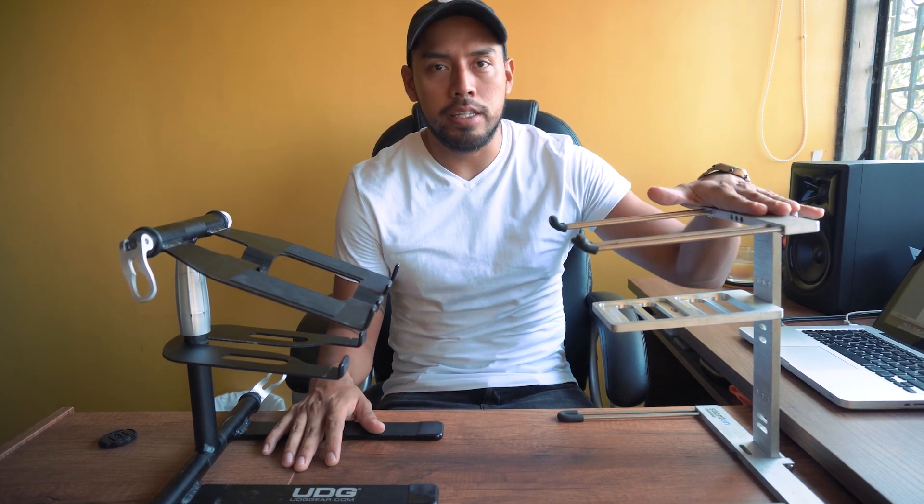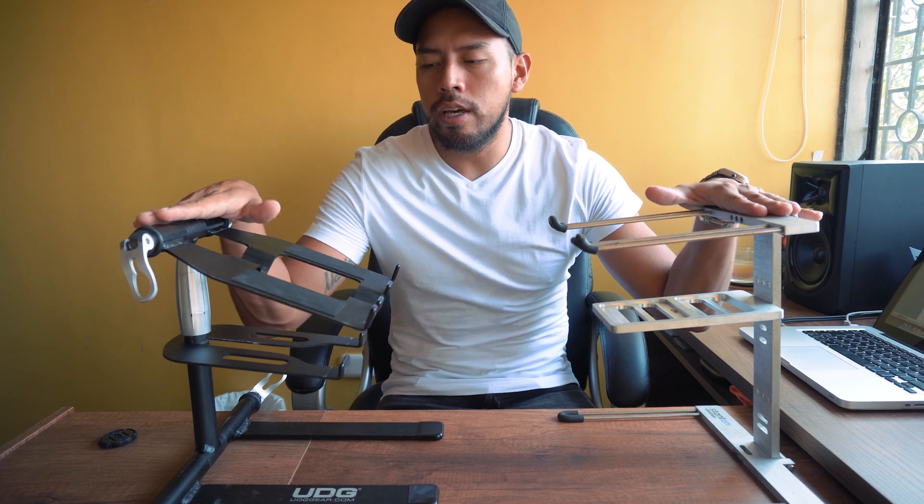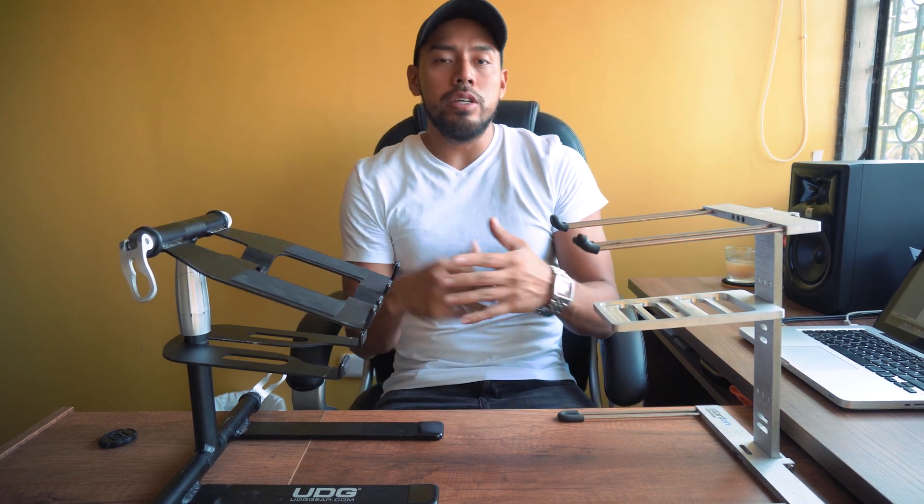Acá ya tengo los dos stands armados. Este de la marca Stanton lo tengo en color metálico, es de material de aluminio. Y este UDG lo tengo en color negro, que también es de material de aluminio. Lo bueno de estos dos estantes es que son ligeros y son prácticos de llevar.